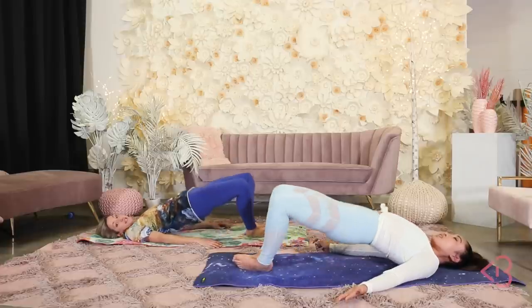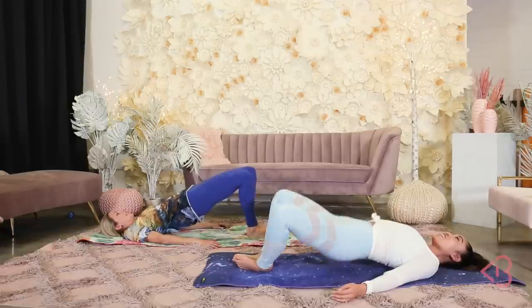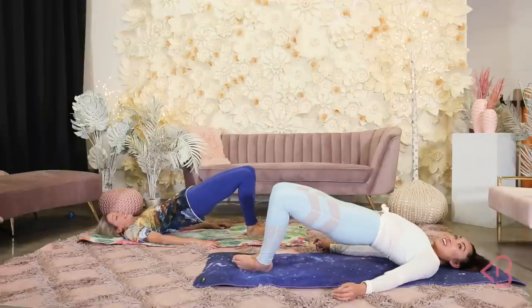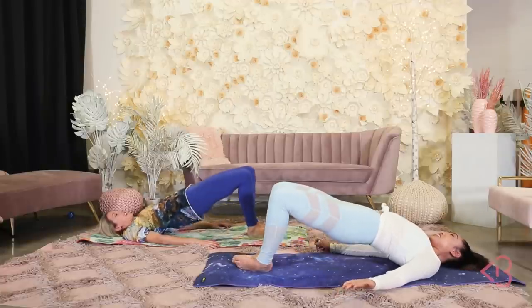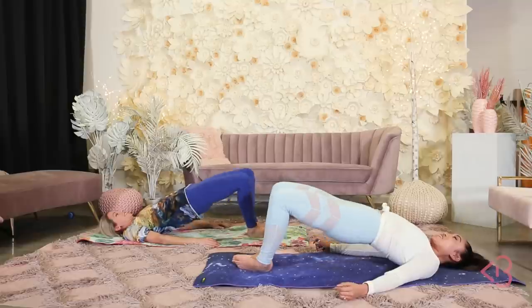No saggy butts! Exhale up, inhale down. As a physicist, this is my first fitness workout on YouTube! That's awesome! Yeah, not in real life — on YouTube. Not in real life.